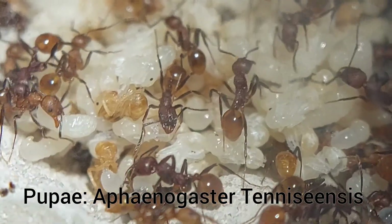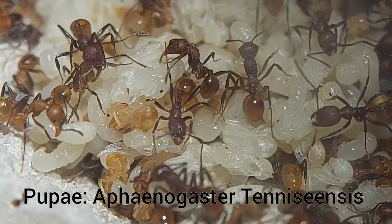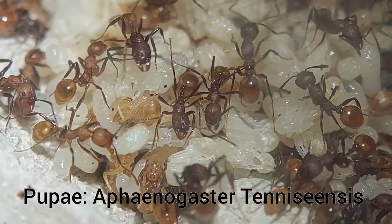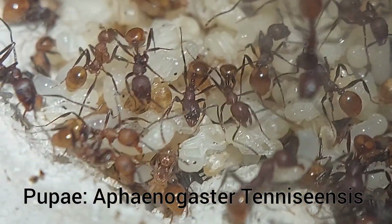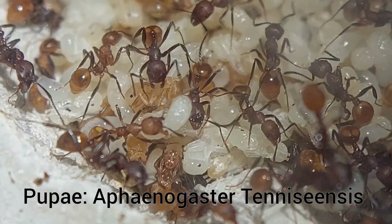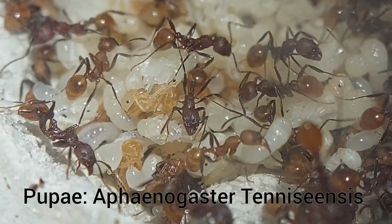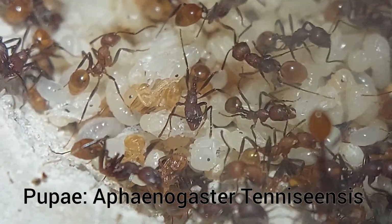Now on to my favorite stage of brood development: pupa. This species has what is called naked pupa because they don't have a cocoon like some species have. With naked pupa you can actually tell that it is an ant — you can see the head, jaws, antenna, legs, even the eyes.